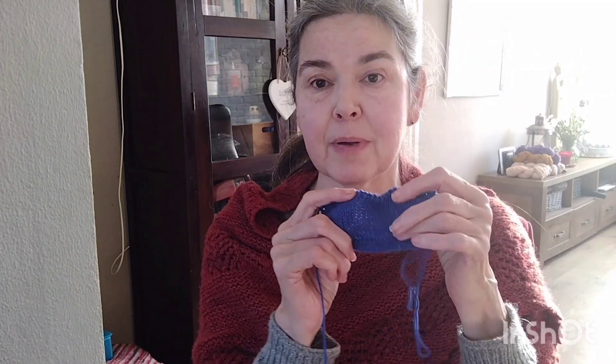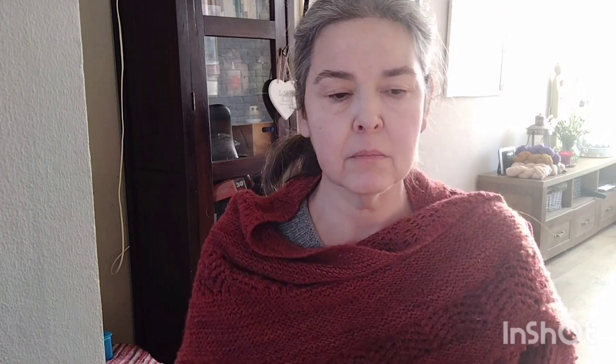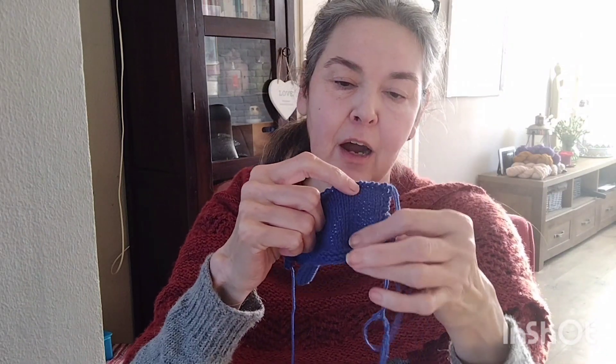But I didn't get gauge - I was quite far off. The row gauge was quite good, but the stitch gauge was off. The pattern calls for 26 stitches by 36 rows, and I had 22.5 stitches by 34 rows.